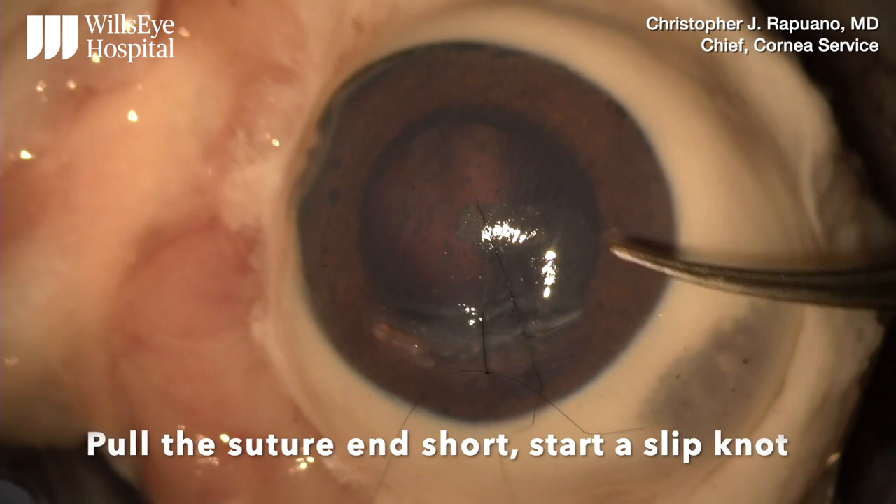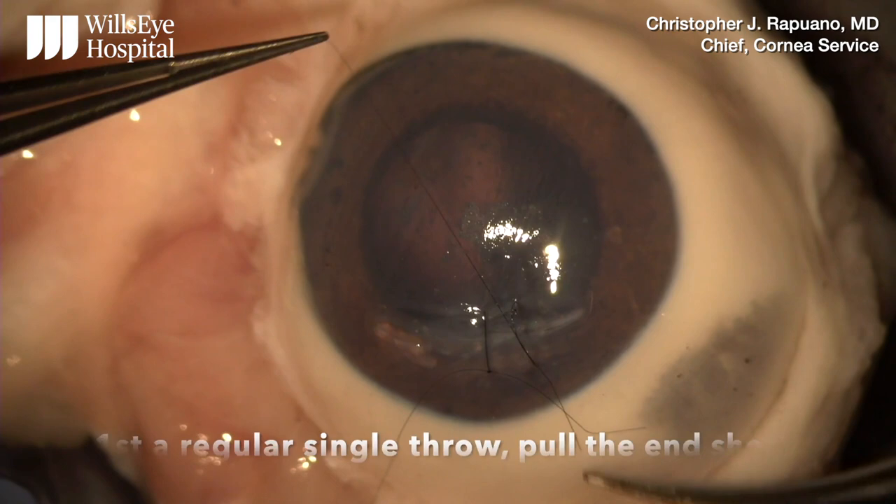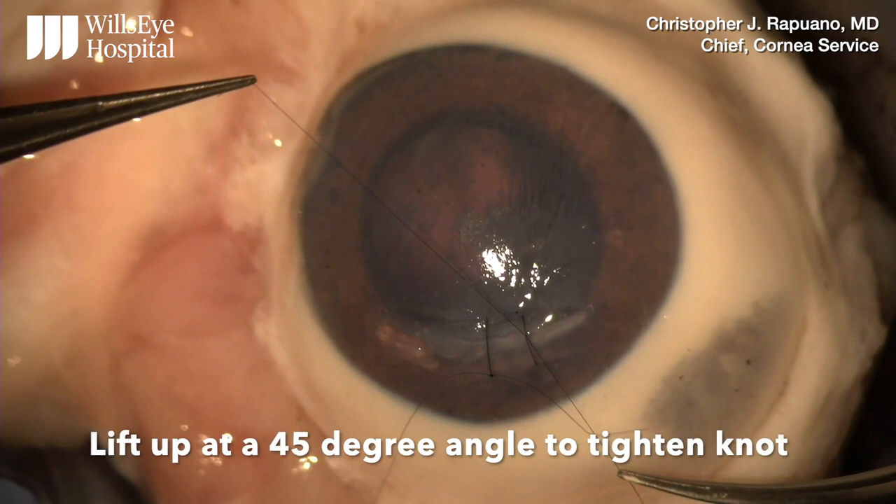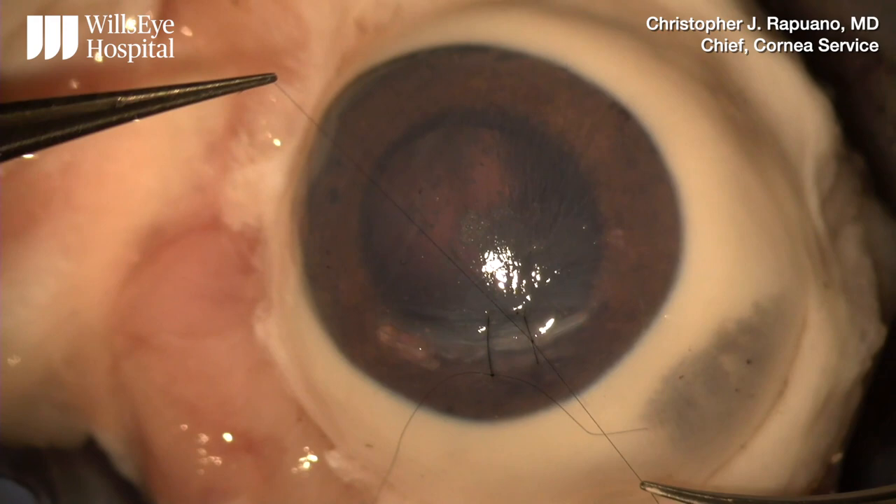Grab the suture end pointing downward, pull the suture end short, and start a slip knot. The first throw is a regular single throw, the second throw goes behind and around, and to tie it I stay on the same side to tighten it without crossing over. I pull up at about a 45 degree angle to tighten the knot, then I check the wound tension.